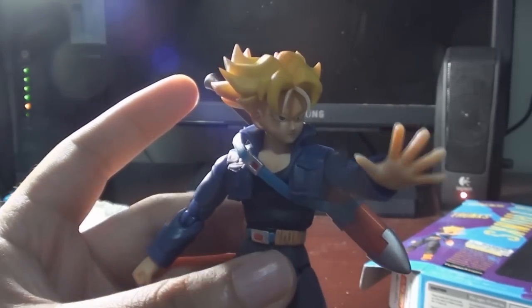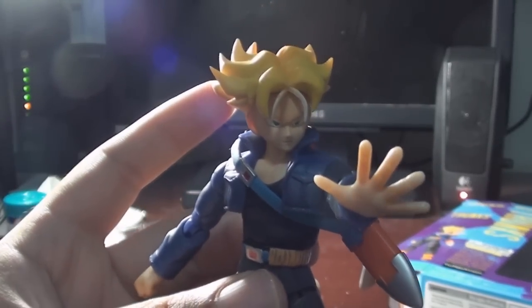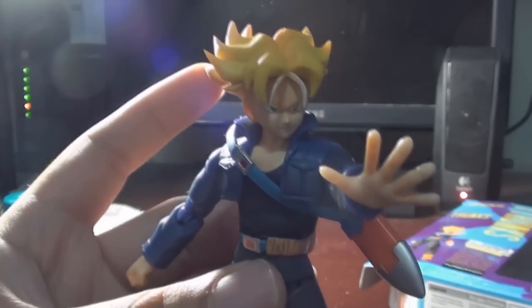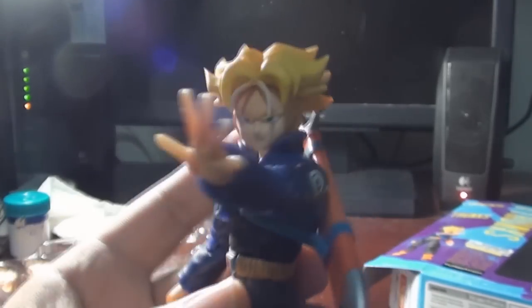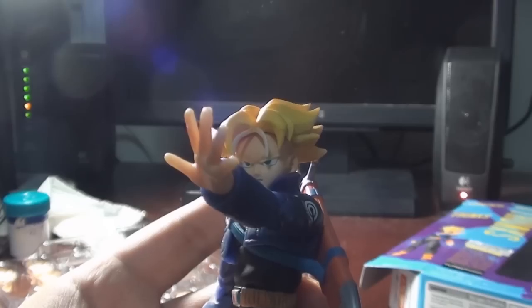All in all, next to Kamen Rider SH Figuarts IXA, this is probably one of the best SH Figuarts ever made. The only downside is the standing issue, but once you get the alignment right, you're good to go.